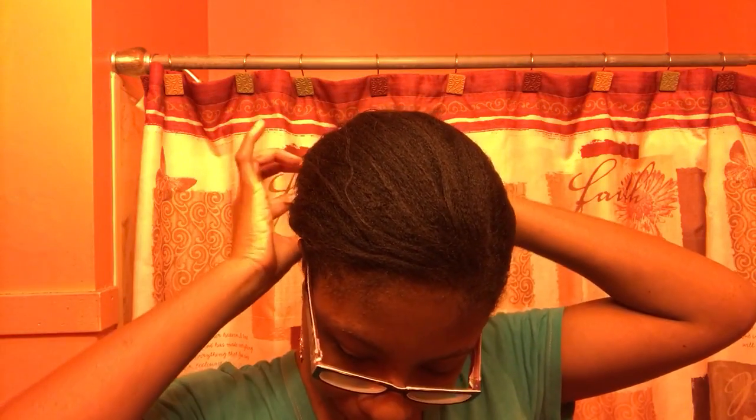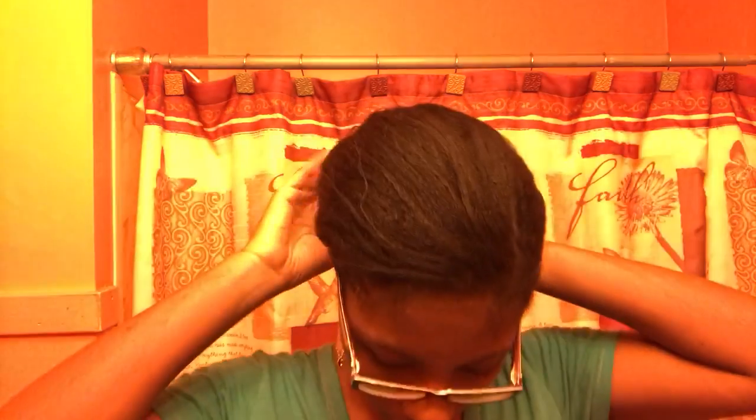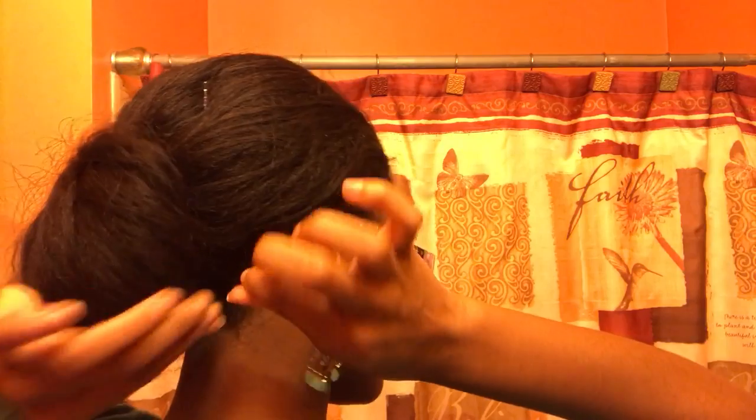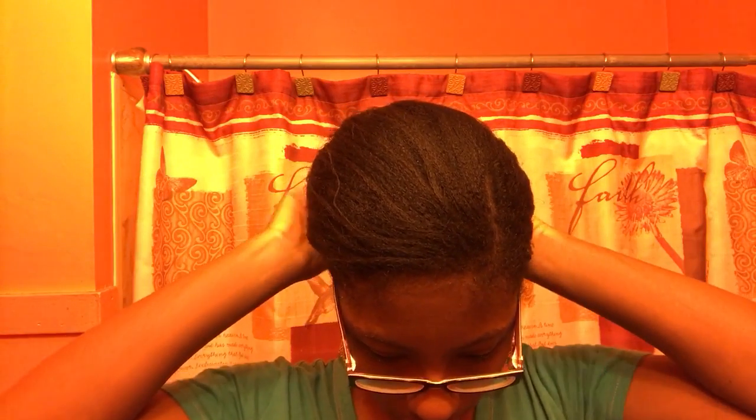As I'm taking this bun down I want to let you guys know I am transitioning to texlax. I have about shoulder-length hair — my hair is texlaxed to my shoulders and the rest down is relaxed hair. I'm taking the pins out of the bun; I have a lot of bobby pins in here because it's very hard for me to make the bun stay.